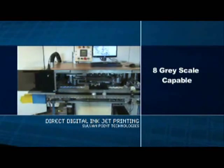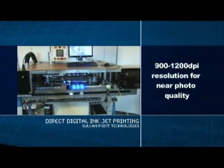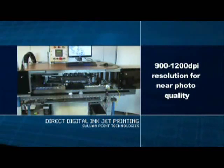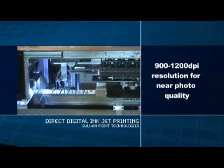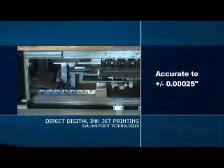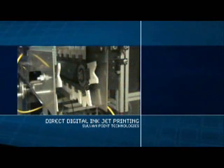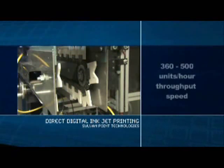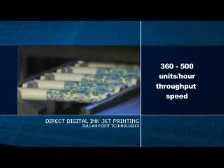It has eight grayscale capabilities and a printing resolution range of 900 to 1200 dpi, which is near photo quality — for example, printing a person's face on a pen. Registration accuracy is plus or minus .00025 inches, which is one twelfth the size of a pixel. This Sylvan pen printer is designed for approximate throughput ranging from 360 to 500 an hour.